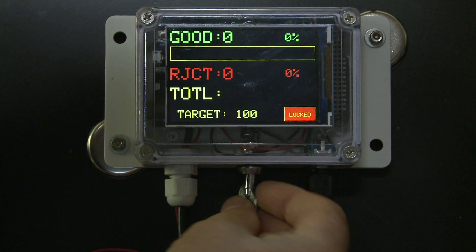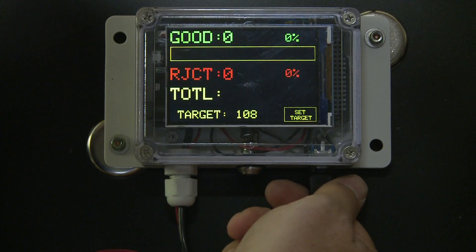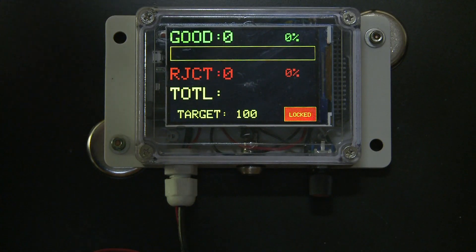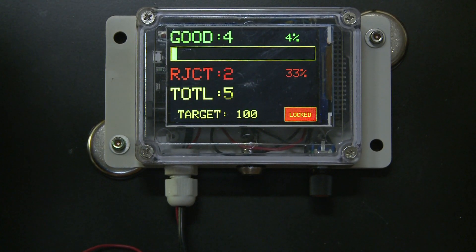Power up and unlock the device. Next, set a production target. Once the target is set, it is recommended to lock the device. As soon as the sensors become active, the parts are being logged as good or rejects. A progress bar shows how far we are from the production goal.